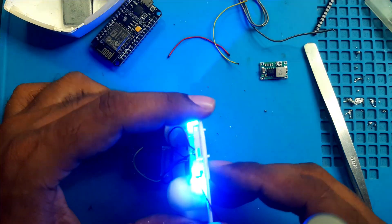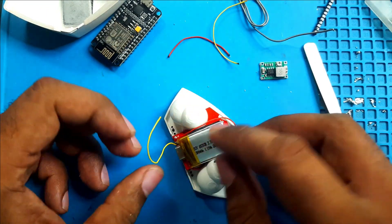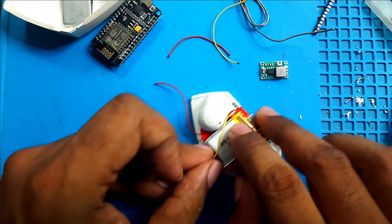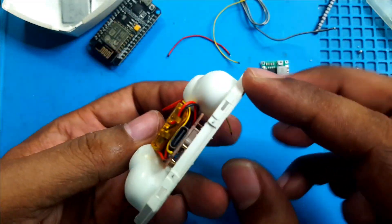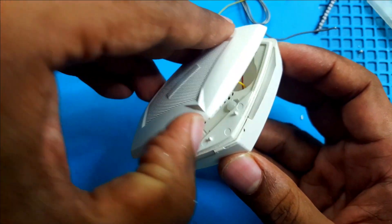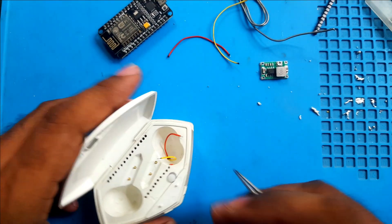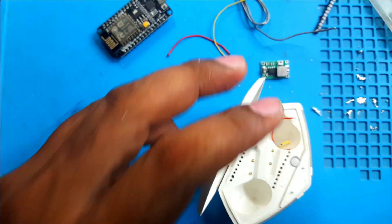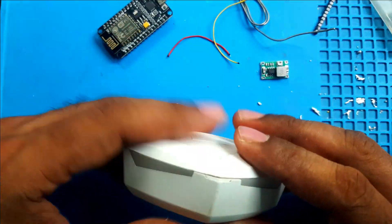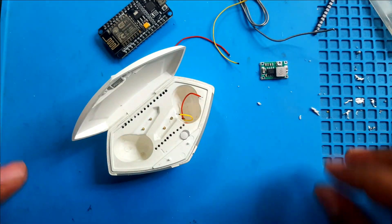Now I screw this in. Screw goes in its place — installed. Now these two wires will go through this little hole — negative and positive. Now we can close this. There is a little bit of a gap here because of the switch, but now it is almost closed and not noticeable. We are going forward.